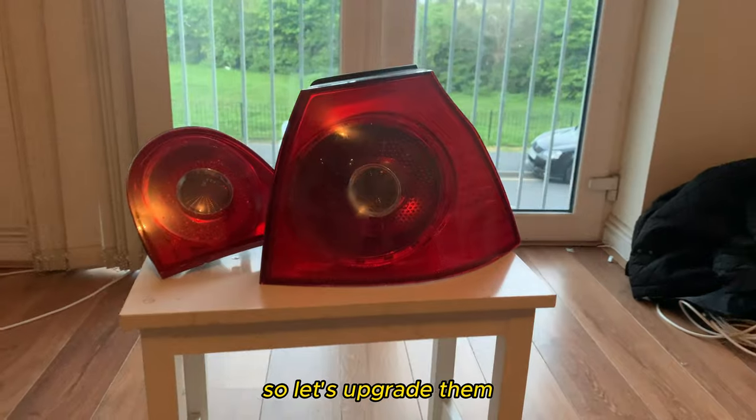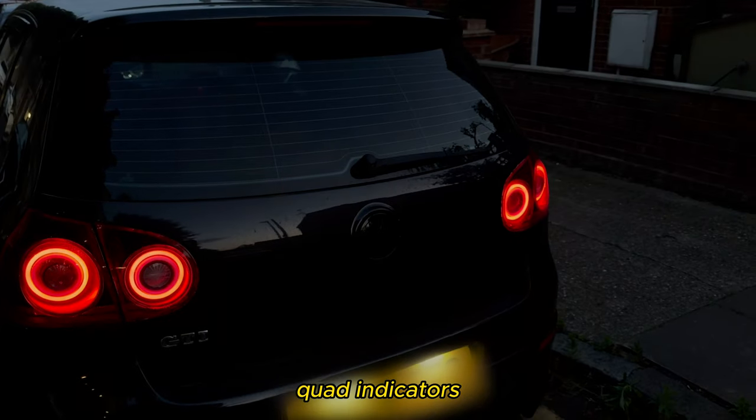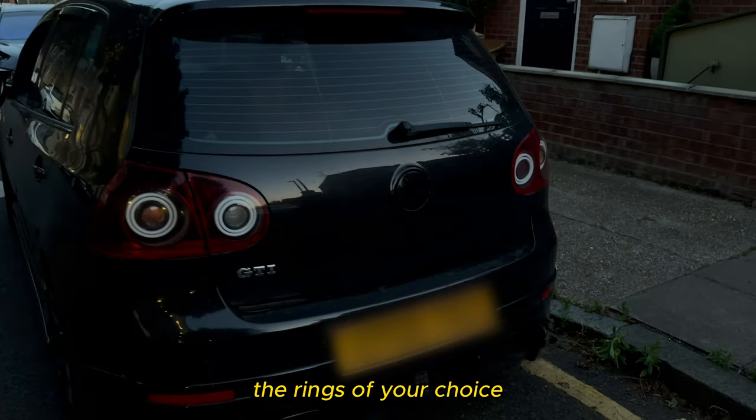I know you're bored of your stock GTI tail lights, so let's upgrade them to look like this — a better looking skyline mod style with quad indicators. It's simple to make.